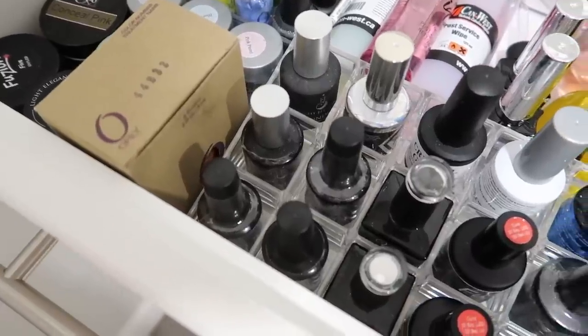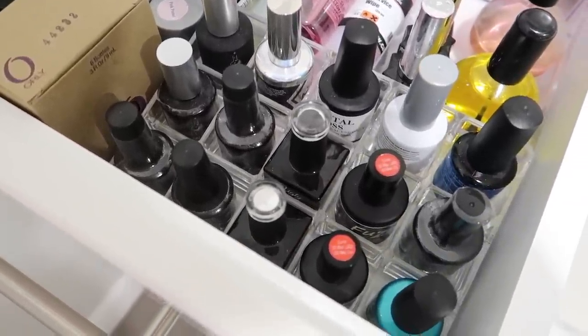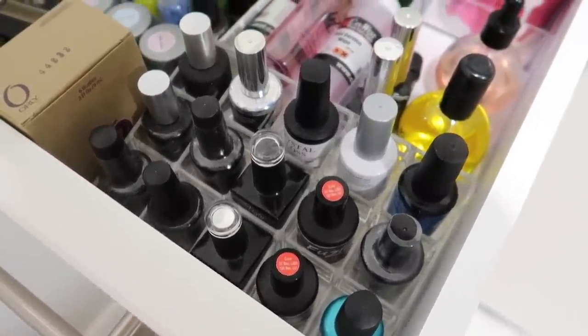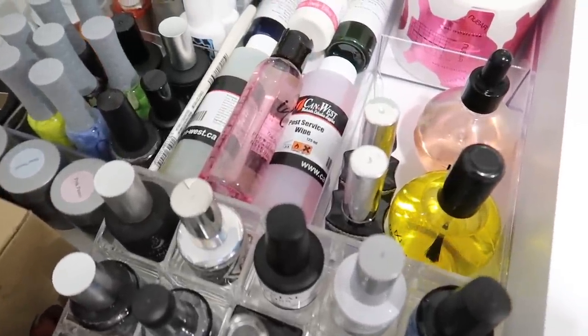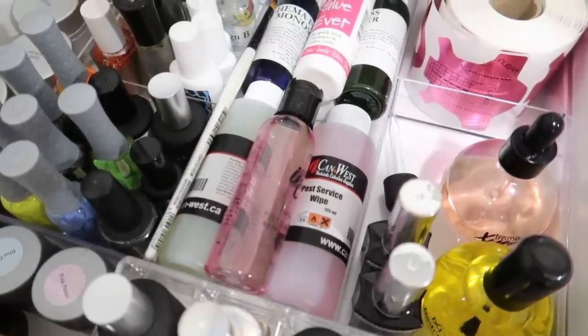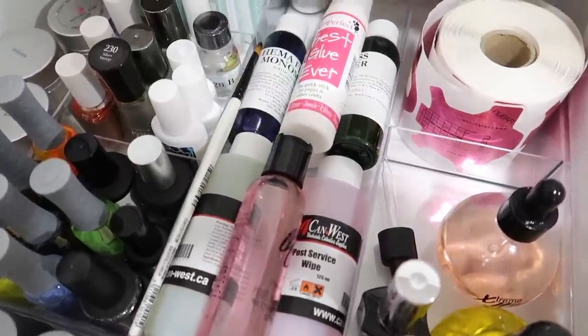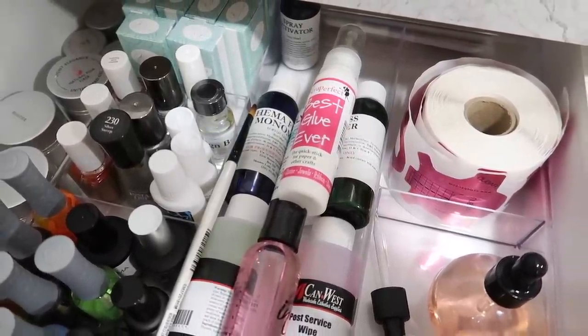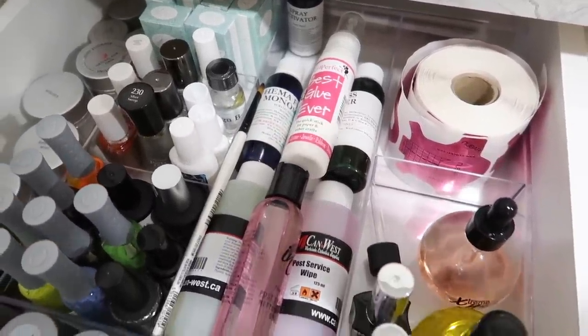These are a perfect size because they hold the Ugly Duckling gel polishes, which not all storage containers do. Then this back clear organizer is also from Walmart, just in the home section, and it is divided very nicely to separate your cuticle oils, your forms, your glue, and any excess products that you might use. It also works really well as brush storage in the middle for your backup brushes.